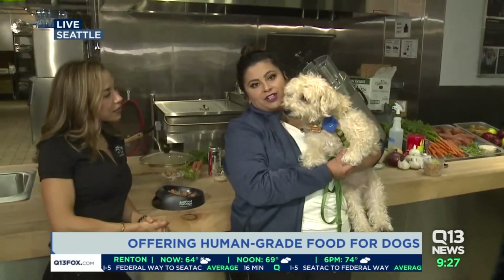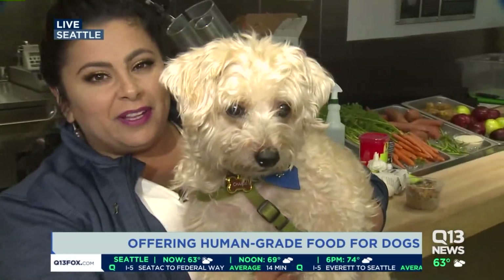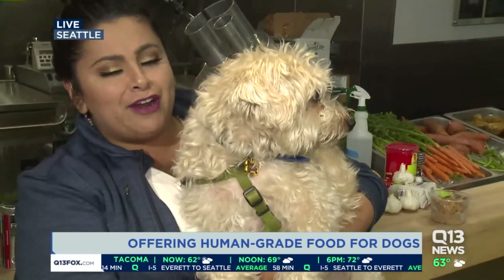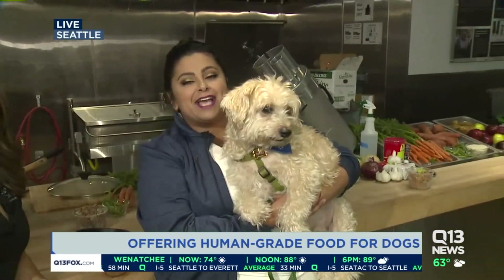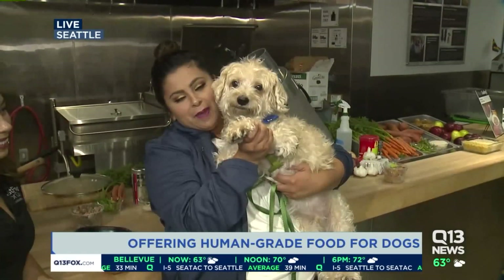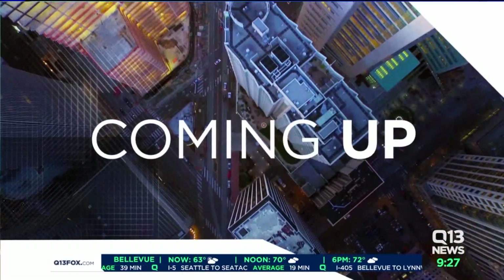I think Charlie approves. He's very food-motivated, and he's 11, so we want him to live for 11 more years. We want you to live forever! If you want to get more details, I'll put all of them up on our website, including the recipe, at q13fox.com/Ellen. Charlie's going to send it back over to Liz and Bill — he's like, give me more food! Ellen, thank you.